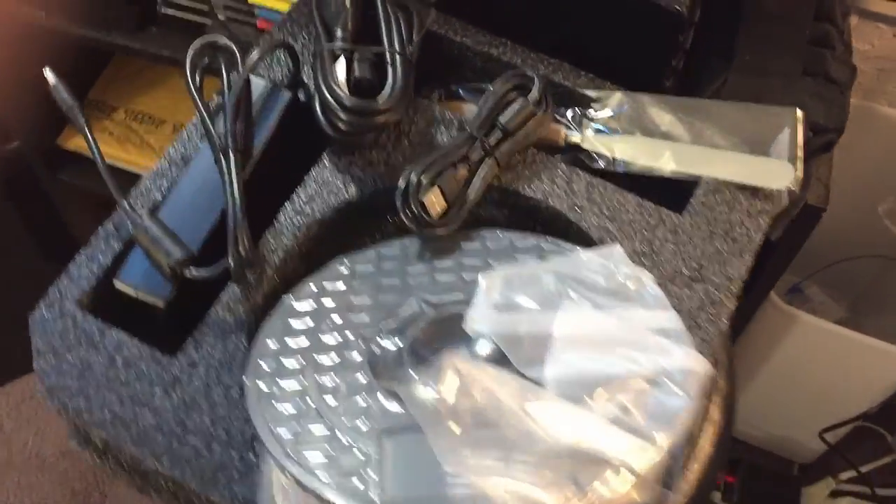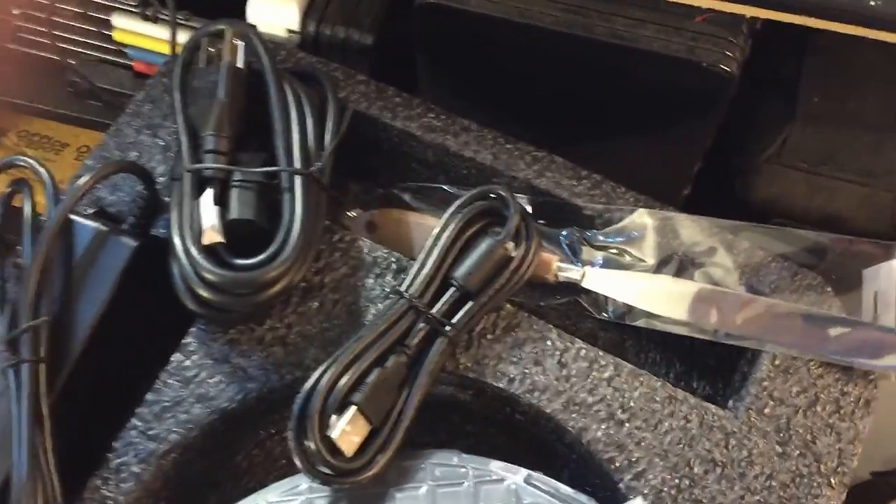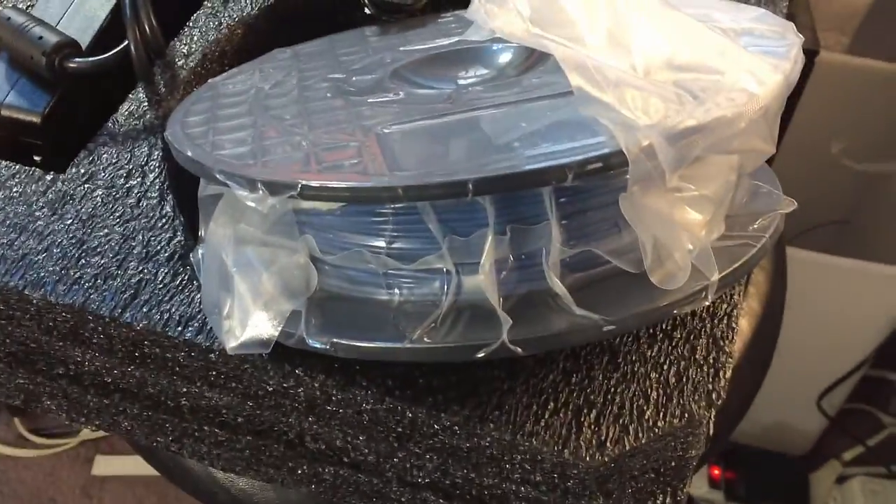Along with the printer is a power supply, an AC cable, a USB cable, a little spatula to remove the print, and it looks like a half kilo of blue PLA.